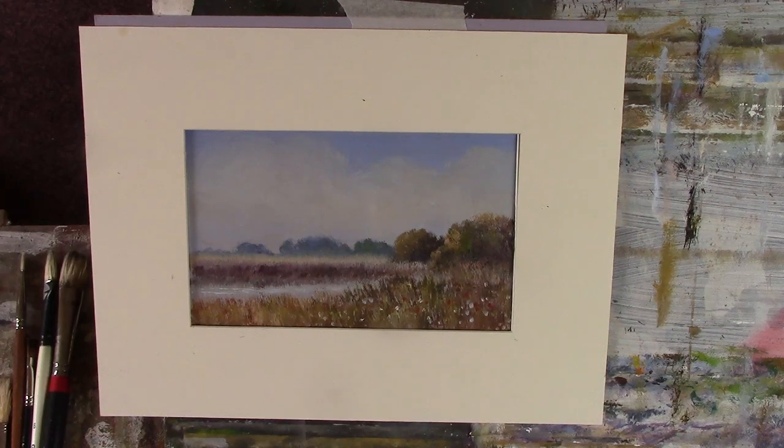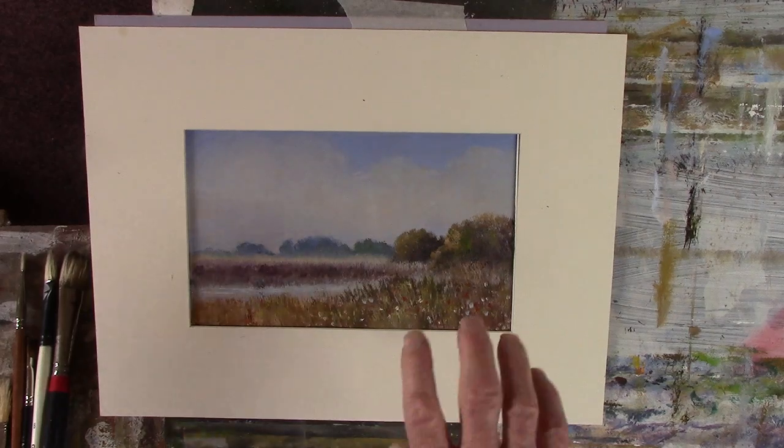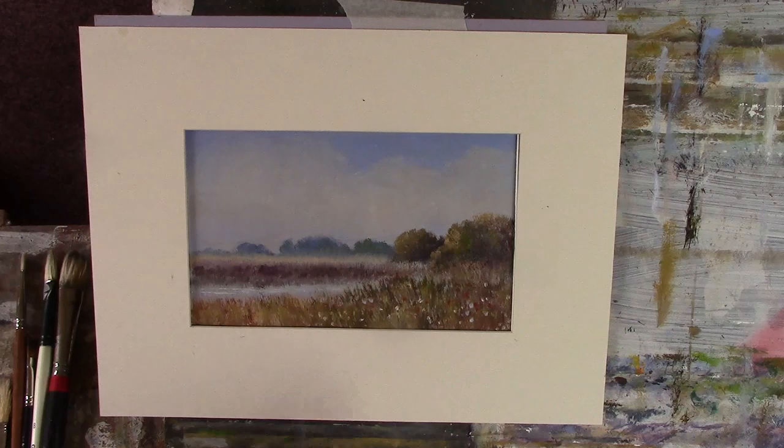Anyway, there you are — that's my salt marsh. Just these brushes, no detail, just the impression of detail. And you get a painting quite quickly. Alright, I'll see you in the week. Thanks for looking in. Bye-bye.